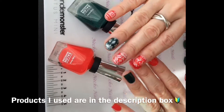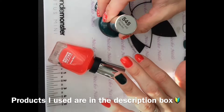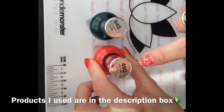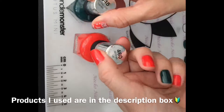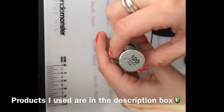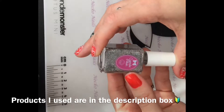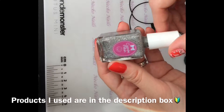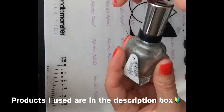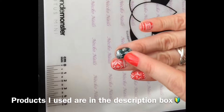I already went ahead and applied the base coat and base colors. For the green I'm using 545, and for the red one it's 460 — these are Sally Hansen. I also have some glitter, and the one I'm using for that is Sinful Colors Hand & Nail Hudson in 120 Golden Rule.